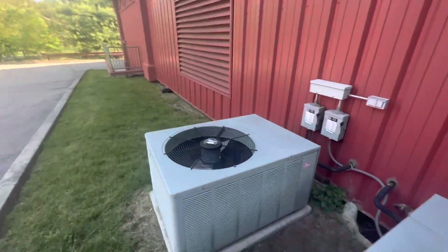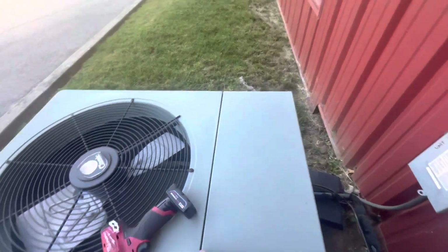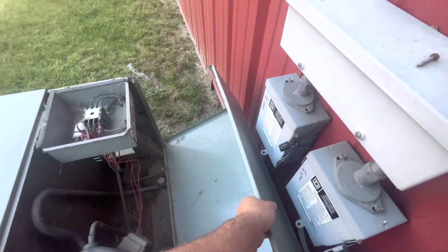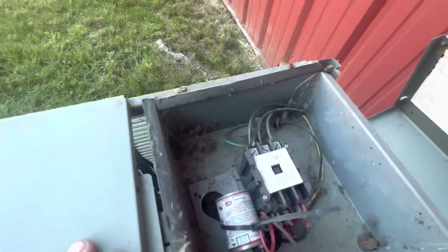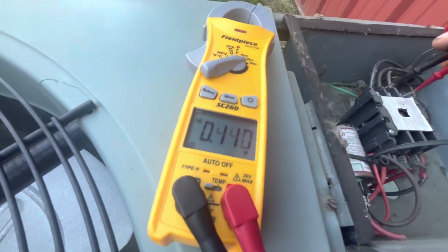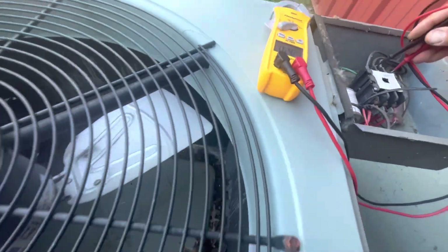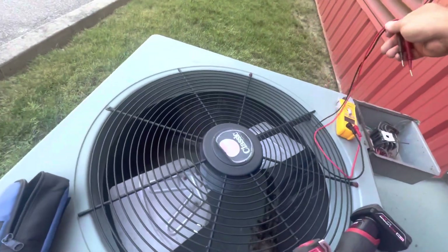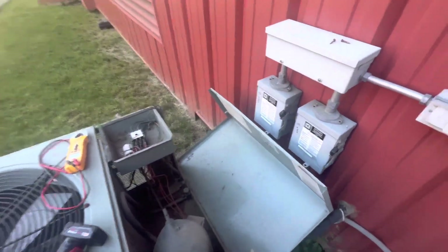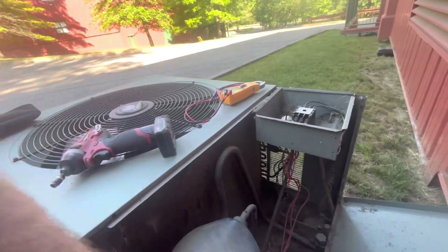Let's open this guy up. Grab my meter - checking voltage. We have our 24-volt call, and we have zero volts. So now I have to get to the office to see if it's a tripped breaker or if the breaker's off. If it's tripped, we'll check the compressor. Looks pretty crusty. We'll open this up and check for any shorts if it's tripped.